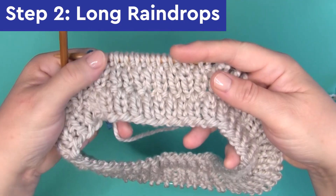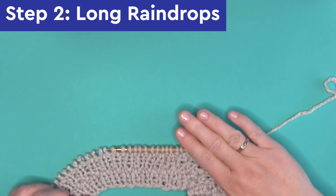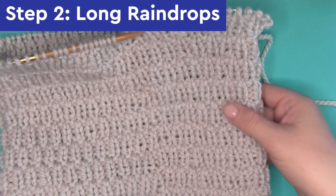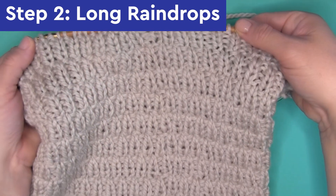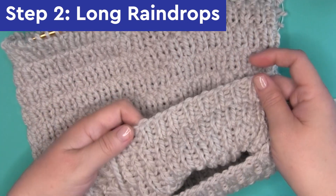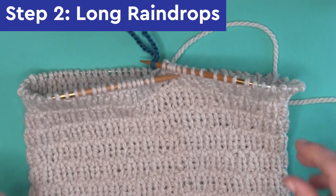Then just repeat rows 1 through 8 until your cowl is the height that you desire. In this one-color short cowl version, I am knitting 8 repeats. When we knit in one color it is totally reversible — the other side looks identical, so no matter how you're fashioning your cowl, you'll always see the texture.